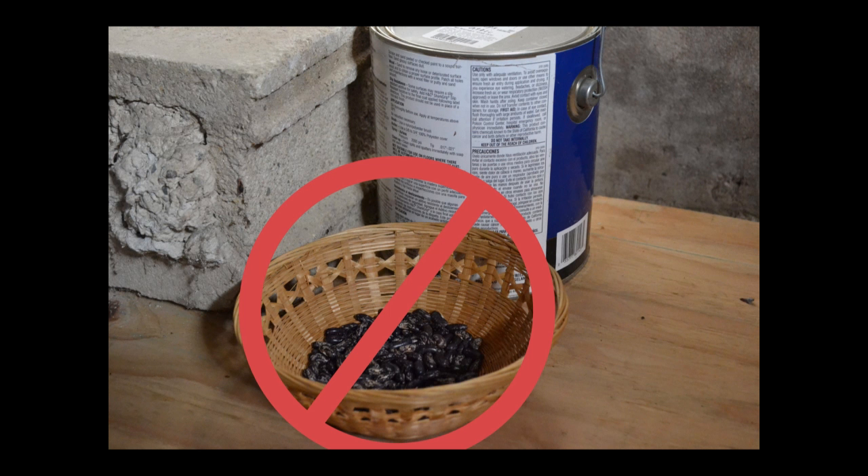Seeds should not be stored in areas that are easily accessible to pests. Placing seeds in areas that you visit frequently allows you to keep an eye on them. Seeds can be kept inside glass jars, metal containers, or wire mesh to further protect them from insect and rodent pests.